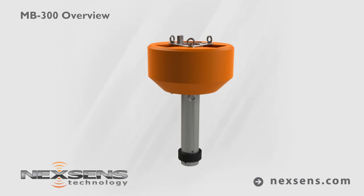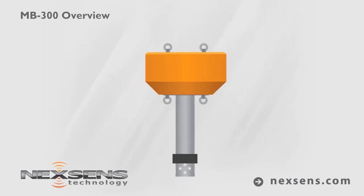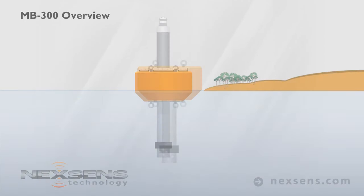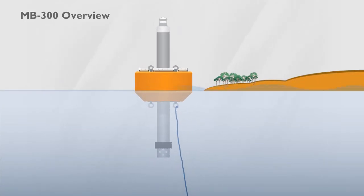The NextSense MB300 data buoy is ideal for deployed water monitoring systems. The instrumentation platform is constructed with a cross-linked polyethylene foam core, tough polymer skin, and stainless steel hardware. A 20-pound ballast weight provides stability in the roughest of conditions.